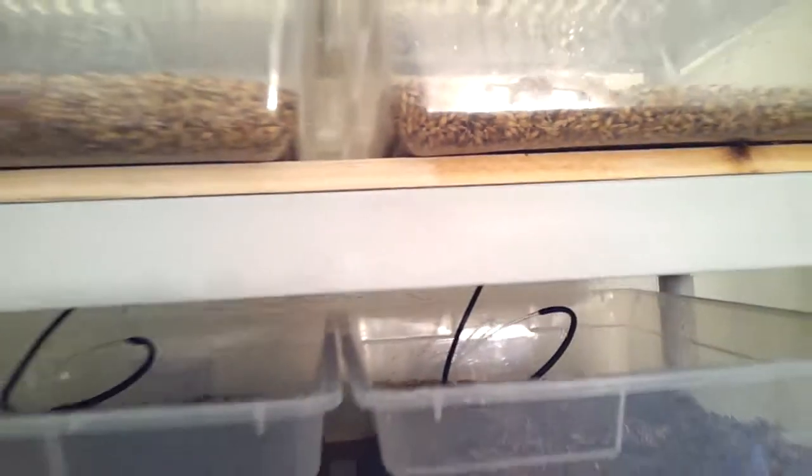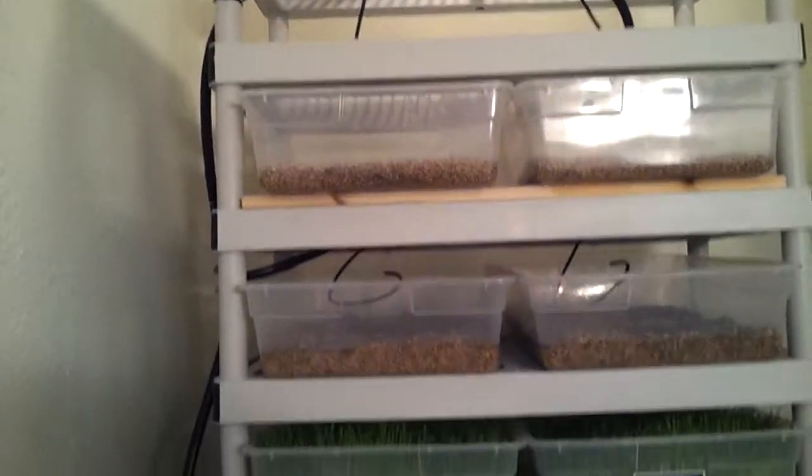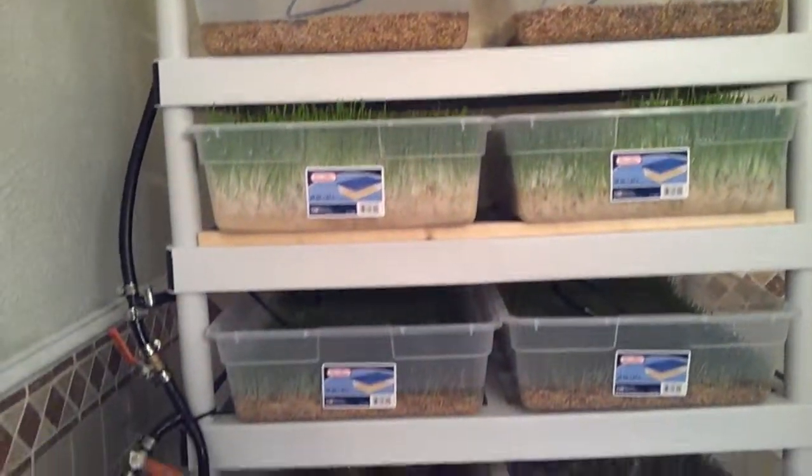There are main feeder lines going in roughly every other shelf, and then quarter-inch feeders coming from the half-inch line.